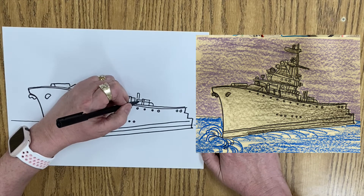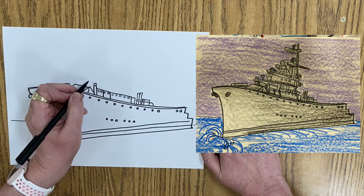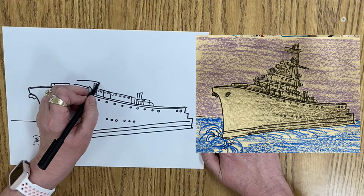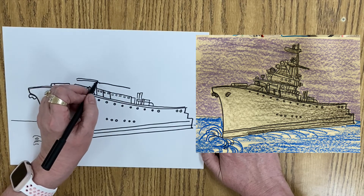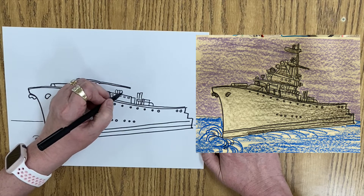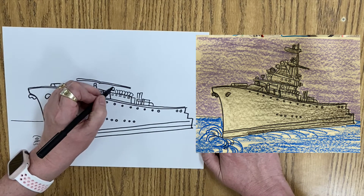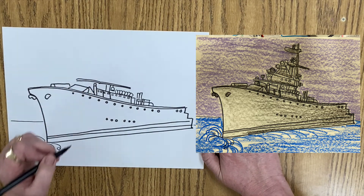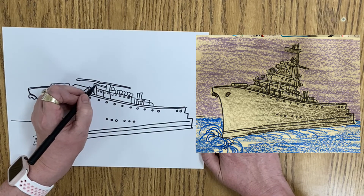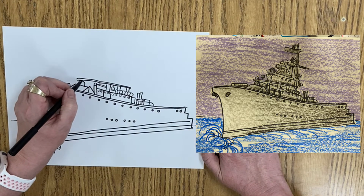Behind the gun we have some rectangles. And then we have a line up here that comes around — this is the roof, the next deck roof. And then we've got some little circle things here. And we have a thing that kind of looks like a broom, and another rectangle, and another rectangle, and we have some more rectangles. And we have a round object that comes back.